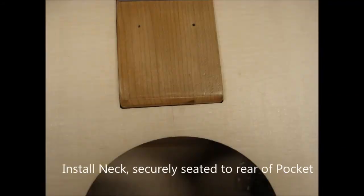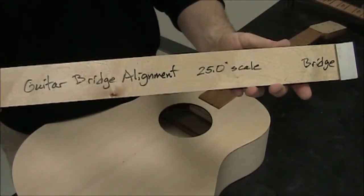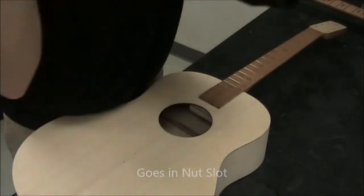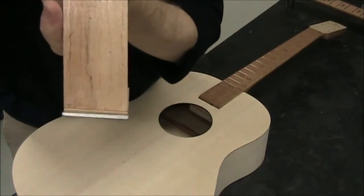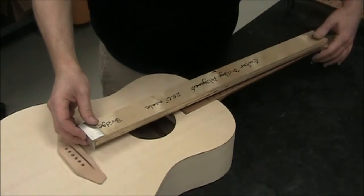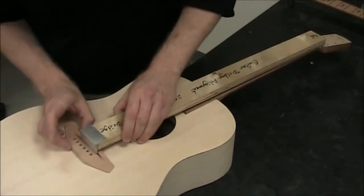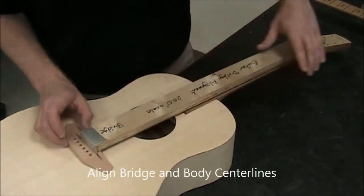Put your neck in and make sure it's seated to the rear of the pocket. Now obtain the alignment jig — this end goes in the nut slot and the angled end goes in the bridge slot. Install the nut slot side, then slip the bridge slot on and try to center it left and right.